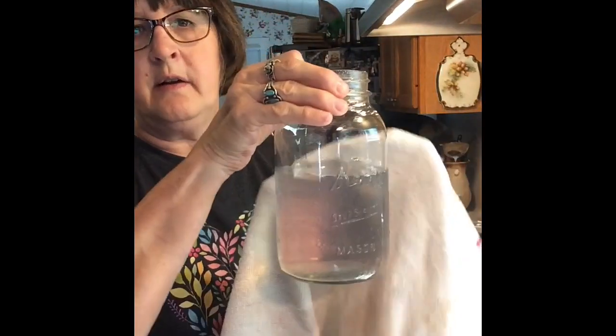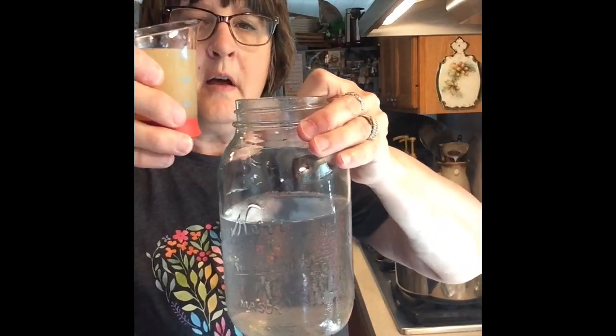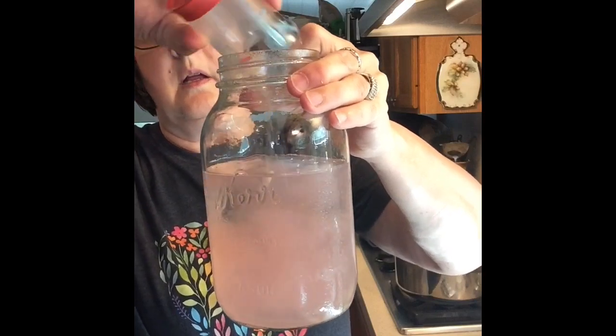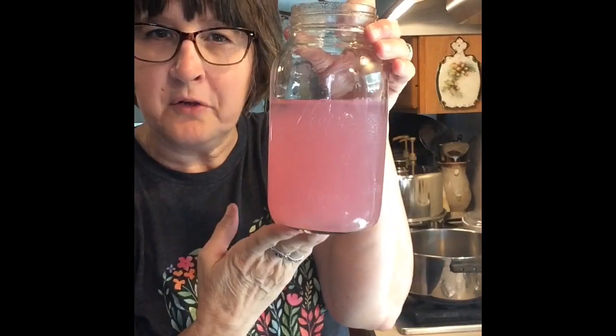So we have our jars back here sterilizing in the steamer, and I've got my lids here in some boiling water. What we're going to do is we're ready to add the lemon juice to the violet tea. Now you'll see that it's just a very light color, but when we add this acid it will change that color. So let's watch — this is one fourth cup of bottled organic lemon juice. And it turns a beautiful pink color.